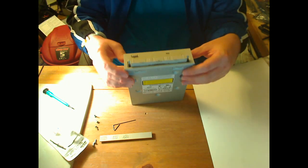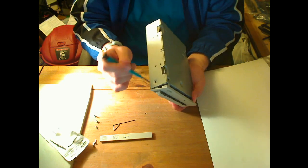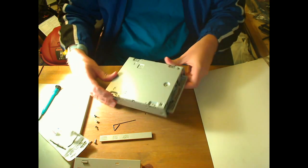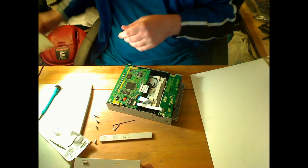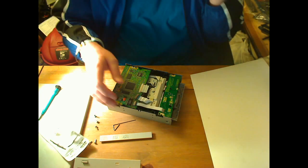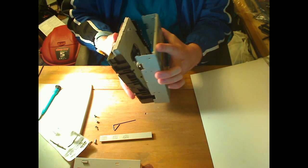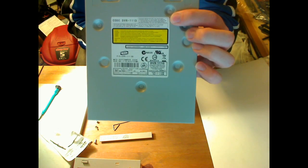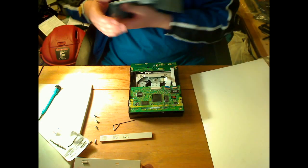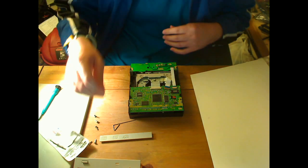Once you get the tray open and the front piece out, there are some tabs around here — sometimes one or two on the top. Take those off, then you can pull the bottom off and put it somewhere safe. When the cover comes off, the top shell separates. There's a label on it: DVR-111D, September 2006. Carefully set that aside.